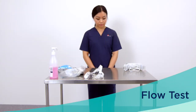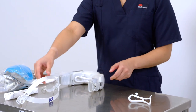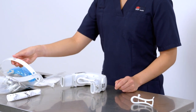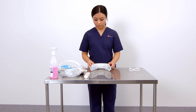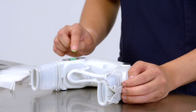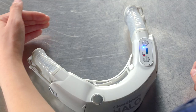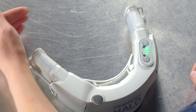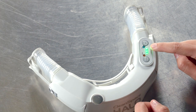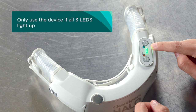Perform a flow test if required by your facility. Place the respirator flat on a table or surface, ensure it is in standby mode and that the mask is not connected. Press and release the button marked flow test. The motor will run fast and air will be discharged from the active arm of the bellows. After two seconds, the respirator reports the result using the LEDs on the keypad. Only use the device if all three LEDs light up.